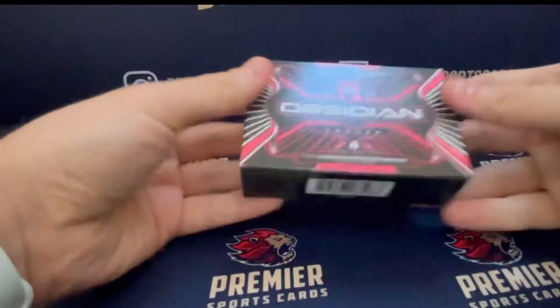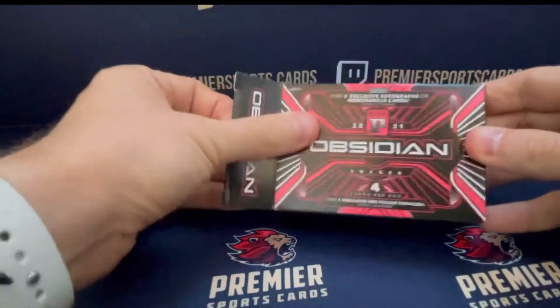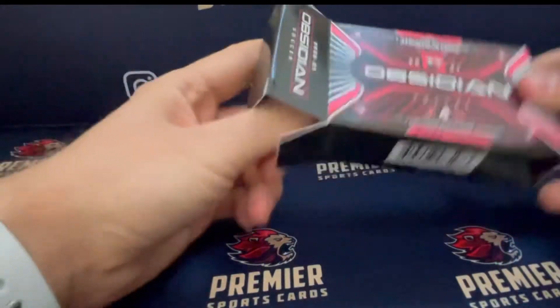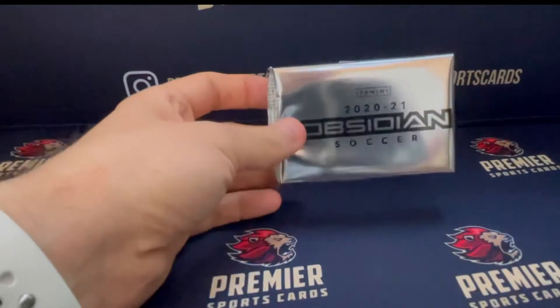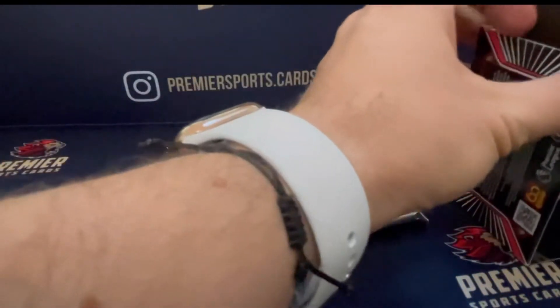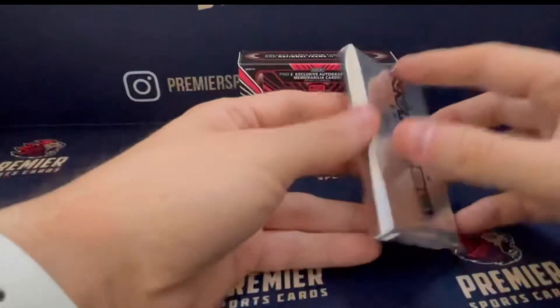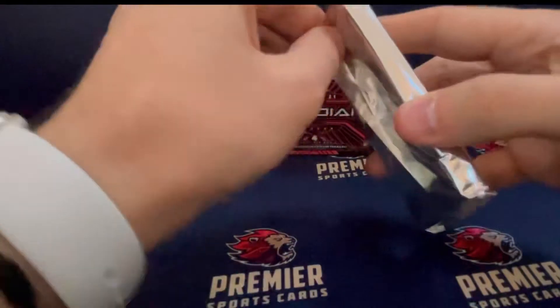Tiny little box, as you can see by the size of my hand — it really is very small. And in that we get one pack with our four cards in there.